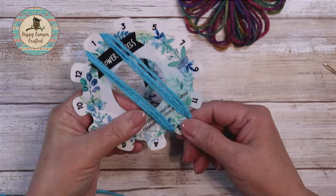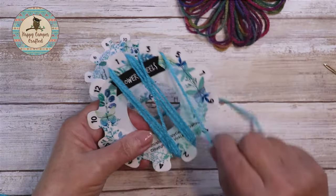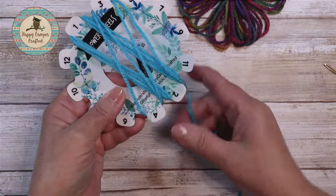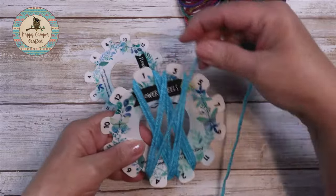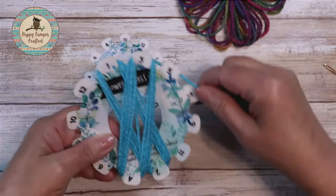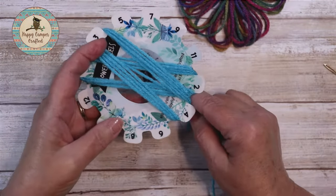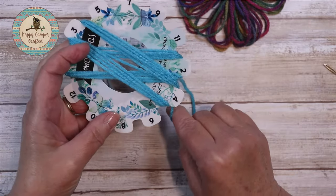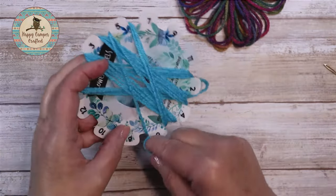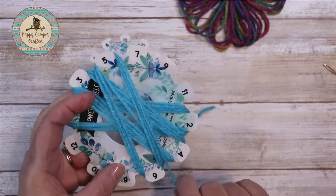Then working in a clockwise motion, come down behind the two and up to the left-hand side of the three. Now continue to the four on the right-hand side and wrap it 4 times. Keep an even tension but don't wind it too tight. Now we're coming up to the five — and there's 4.